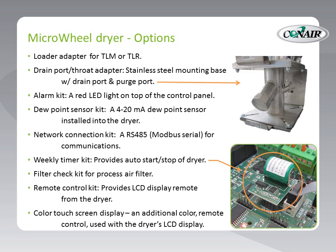A filter check kit for the process air filter provides a differential pressure reading to give you an idea of the expected life of the filter. There are also two remote control kit options: the first provides an LCD display remote from the dryer on the end of a cable, locatable wherever you want. The second is a color touch screen version — in addition to the standard LCD display in the dryer, so when you buy this option you will literally have two controls.